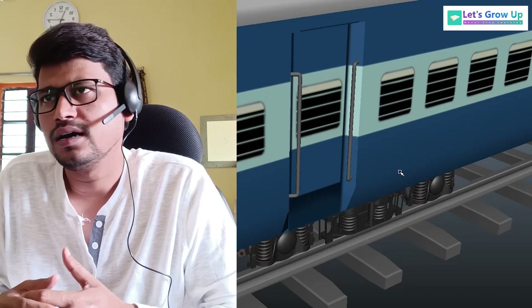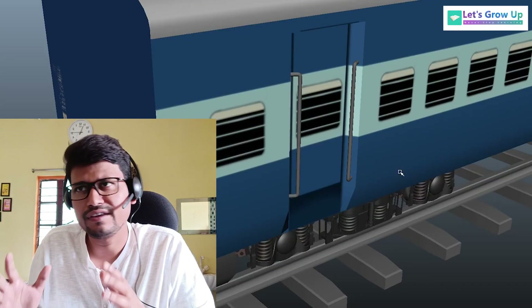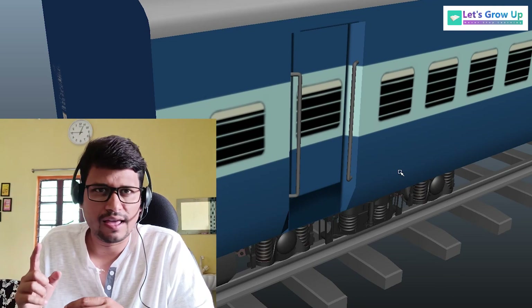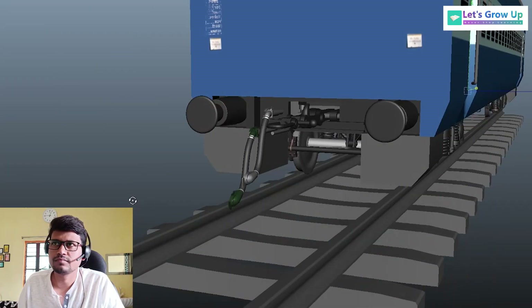Hello friends, welcome back to Let's Grow Up. This is Chironjit. Today I'm back with this topic — I'm going to share with you the mechanical arrangement of the ICF coach brake system. This is the old coach and now 2020 Vande Bharat LHB coaches. This video is very important because of its braking system.